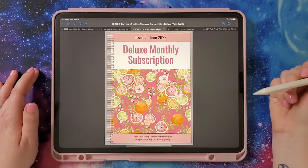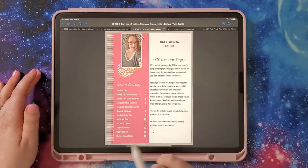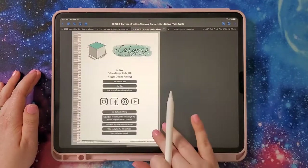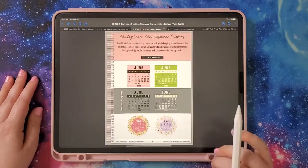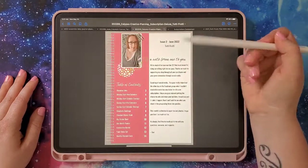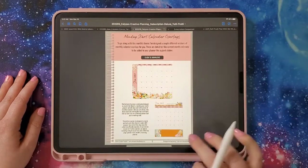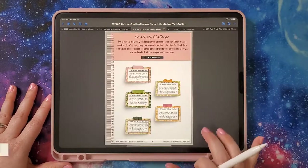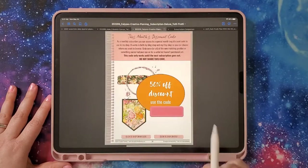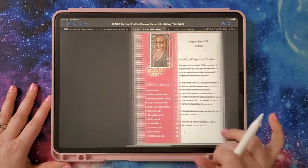Let's look at the catalog. This is what you get for the deluxe monthly catalog — it's really cute. There's a little table of contents; if you click on these it takes you to the different areas. There's a note from me, handy links, and then you can click to download and get the PNGs and the GoodNotes file. If you click the binder rings anywhere in the planner, it takes you back to the table of contents. I had to cover up the discount code — don't want you guys taking that.